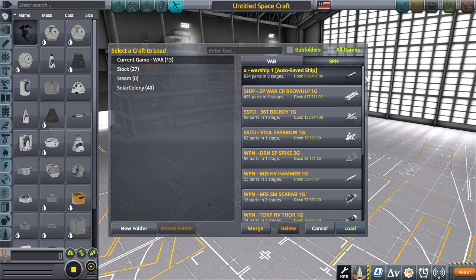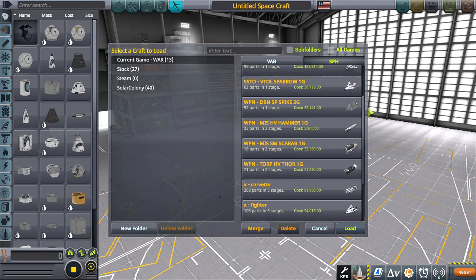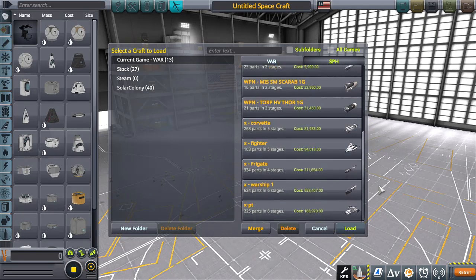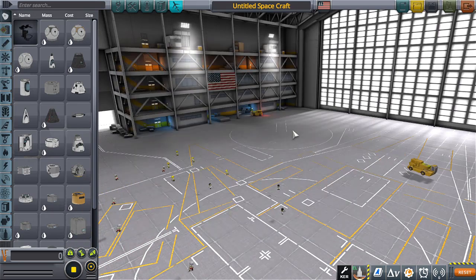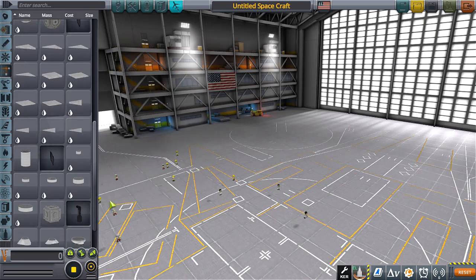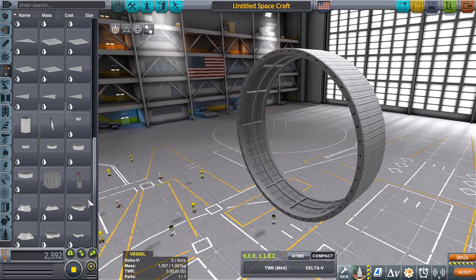Maybe it's — I was curious to see if I could make a cheap sort of like third world country space battleship using those tile things. What are they called? They are called structural tubing. So, that's the idea.